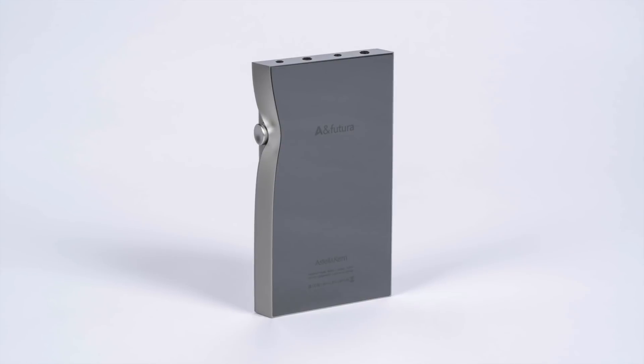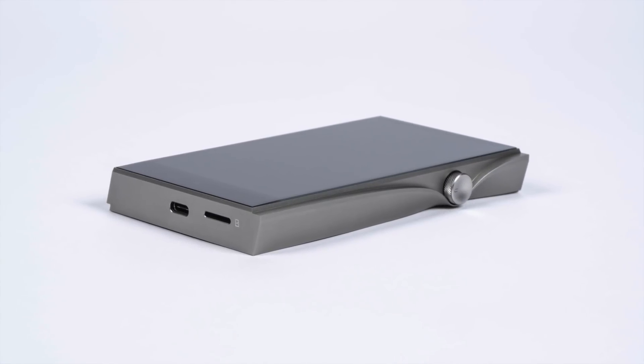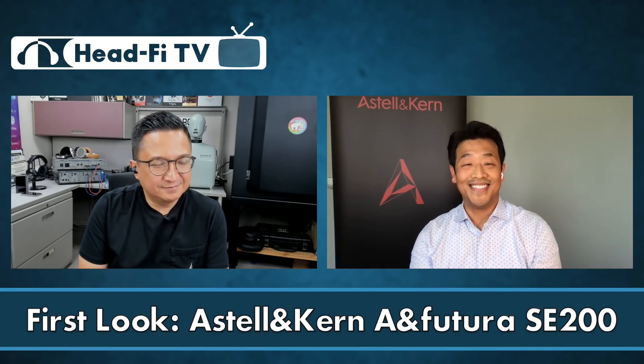The LED light on the side changes based on track information, the music files you're listening to, volume level, and which DAC you're currently using. The SE-200's battery lasts about 14 hours, though it varies based on streaming, Wi-Fi use, or complexity of music files. The battery management is sealed into the player, using a ceramic rear glass panel on the back and top that is more scratch resistant — and it looks cool too.